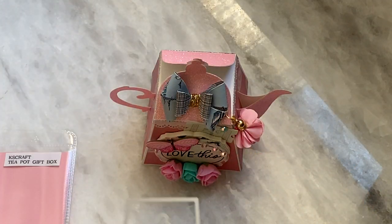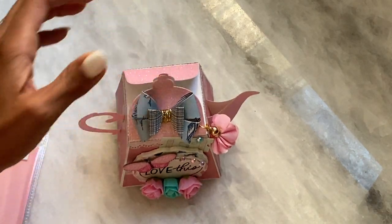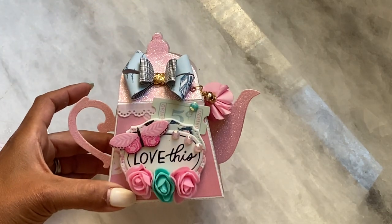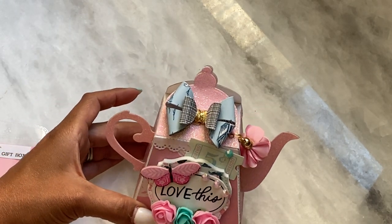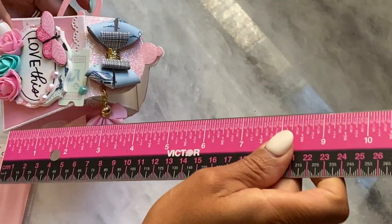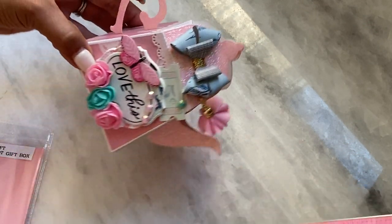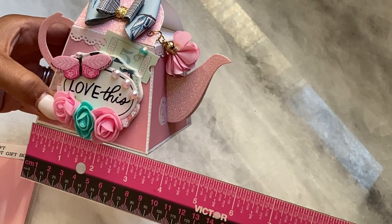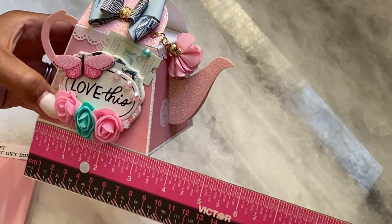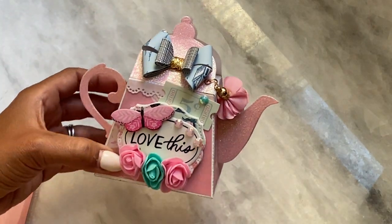It's a really adorable gift box set and I actually love both sizes. This is the miniature size — I'm going to call this one the mini. The height is approximately five inches or so, and then the width is three and three-quarters inches.